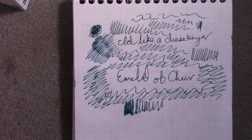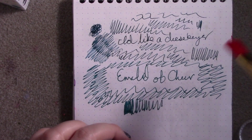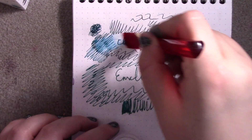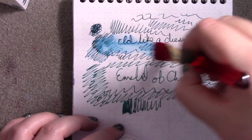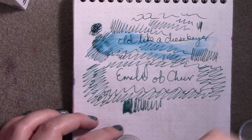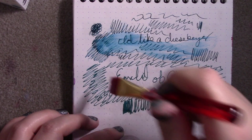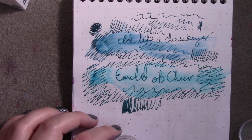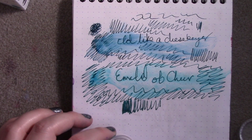So speaking of, let's do the water test — I don't have high hopes for it at all, just putting that out there. Nope, absolutely not water-resistant at all. But you do see the color representation a bit better, which is kind of nice.